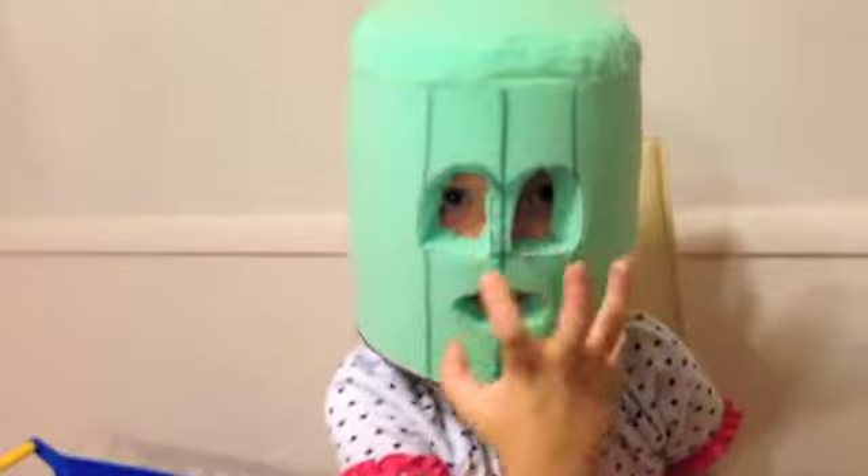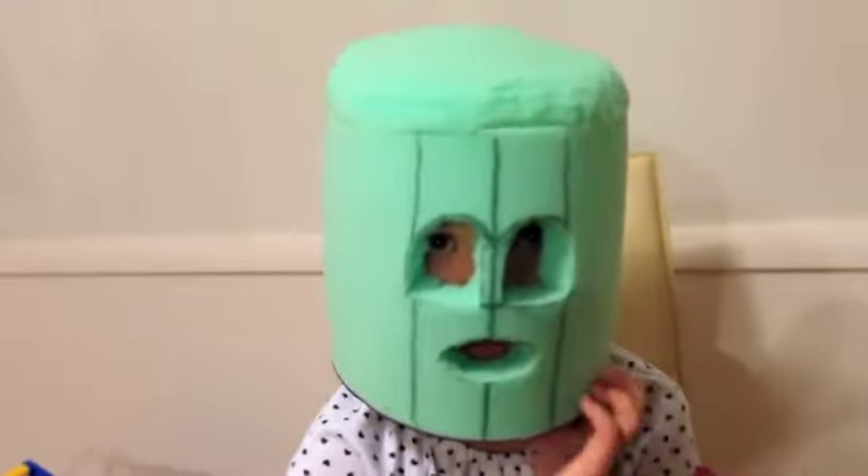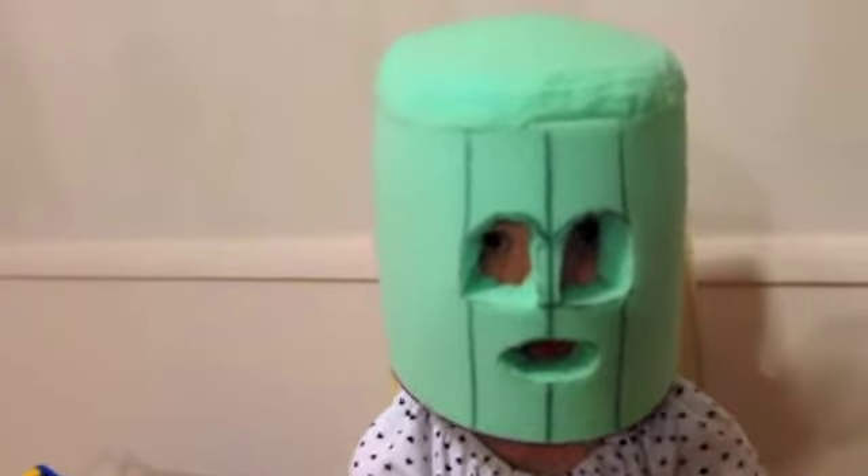Then there's going to be a muzzle which we're going to make, and then we're going to start putting tape on and then furring it. And then the head would be done. And then we're going to start to make paws and feet and tail and then the whole suit is done.